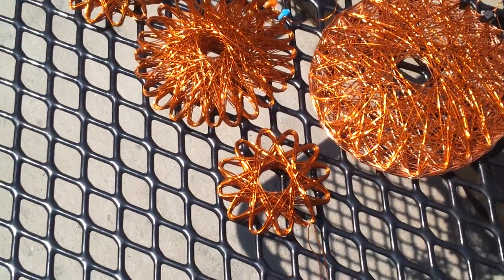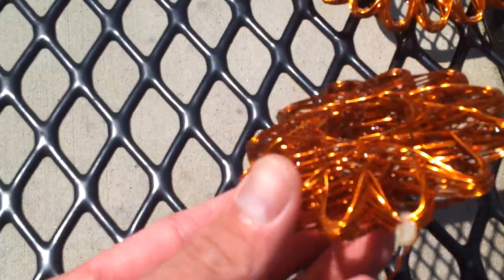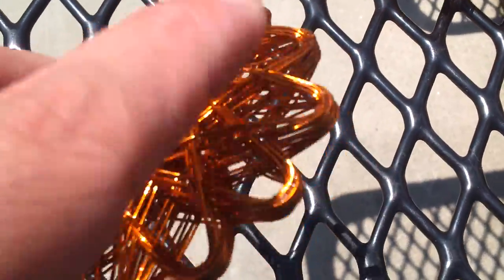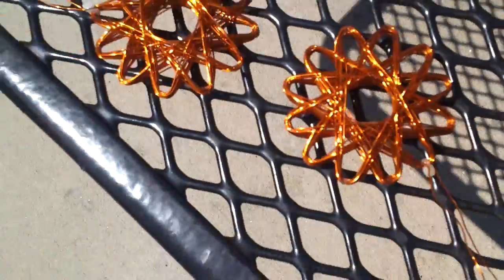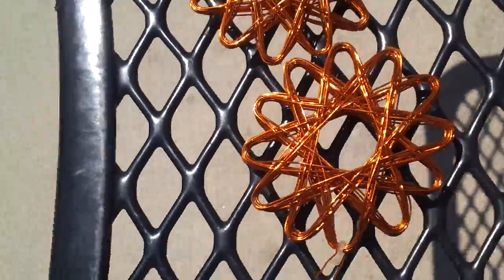These are finished products. You can see how they glisten in the sun — really nice. That coat of polyurethane makes them nice and hard. You can see that wire is going to come apart, come undone, come separated. Two little guys here. See how they look in the sun. So beautiful.